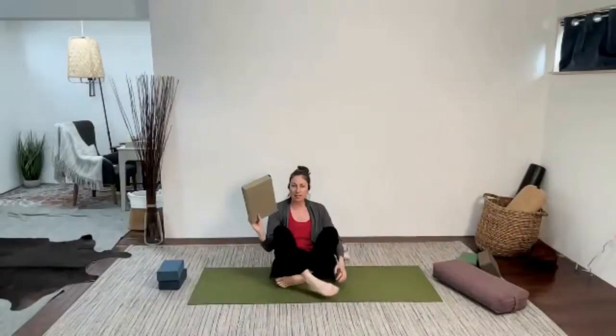Let's find a comfortable seat — probably sitting on a block. You can sit cross-legged if you like, you can sit with the feet together, with the legs long, or you could sit on your heels.